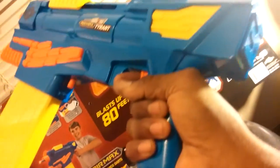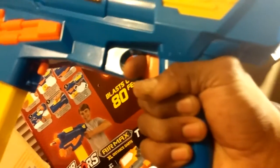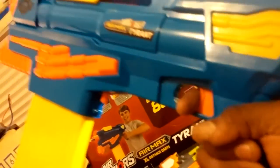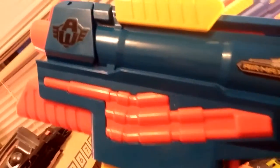Here's the blaster itself. I'm a big guy — I'm 6'6", 277 pounds — and the grip is cool. I got big hands, with a little bit of overhang, but the grip is nice. You see the design on there, kind of futuristic, and you see the front grip and the front barrel.